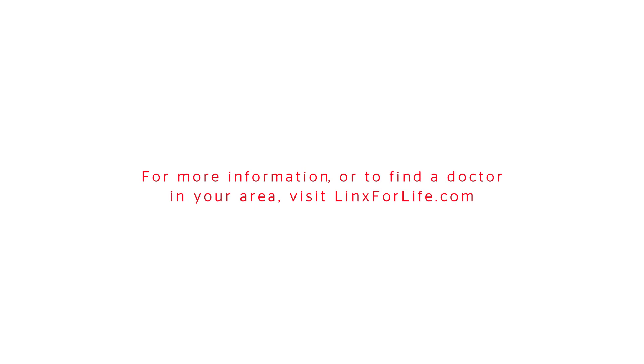For more information or to find a doctor in your area, visit linksforlife.com.